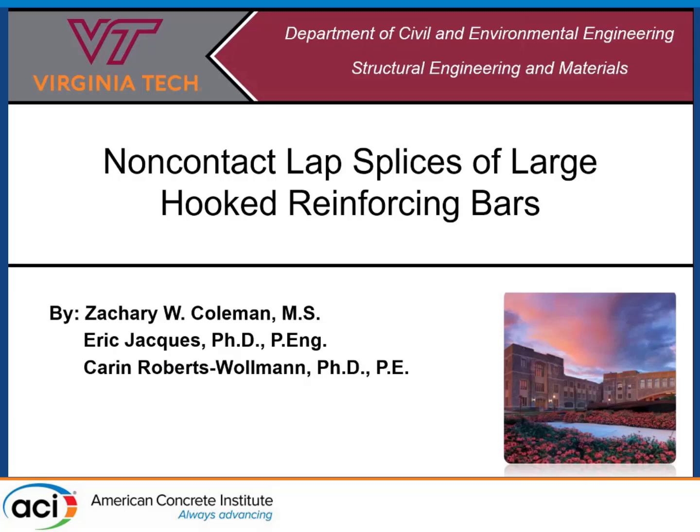My name is Zach. I'm a PhD student at Virginia Tech, and today I'm going to be talking about non-contact hooked bar lap splices of large reinforcing bars. This is a study that is underway, being funded by the Virginia Department of Transportation, and I'm working on this with Dr. Eric Schock and Dr. Karen Roberts-Wolman. I'll be presenting on all our behalf today.